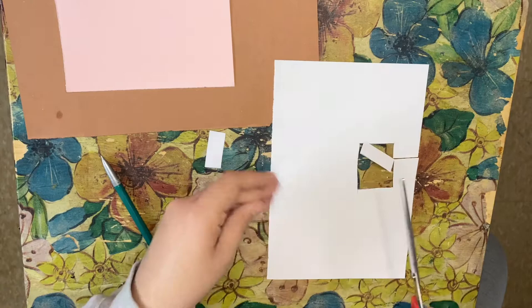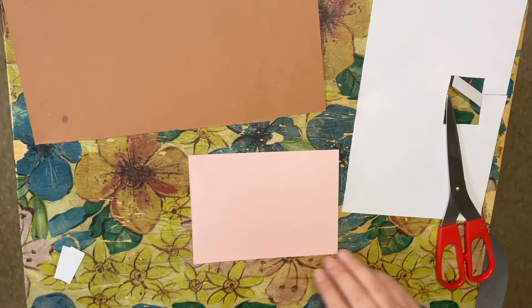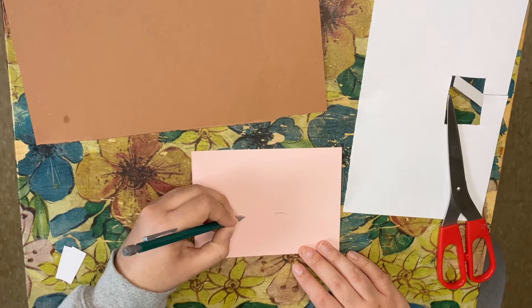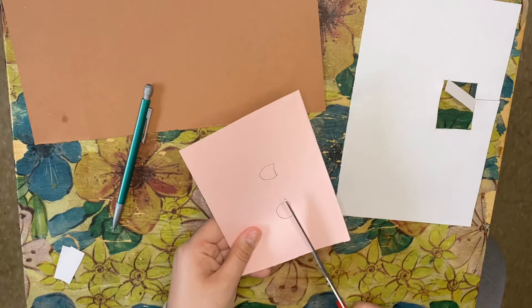Set the two teeth aside. Now for our pink paper, we're going to be drawing the inside of the groundhog's ears. You're just going to draw one little line, another little line, and an oval-ish shape, and then cut it out.